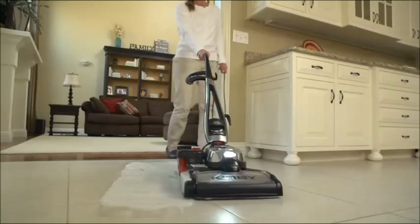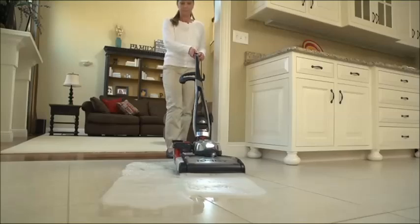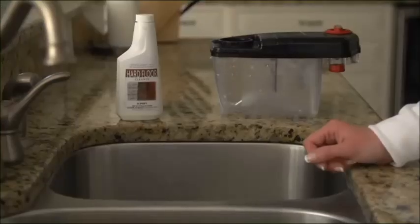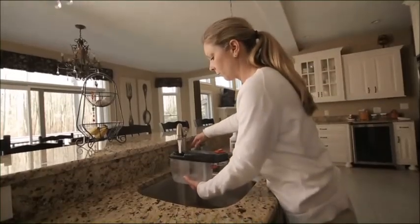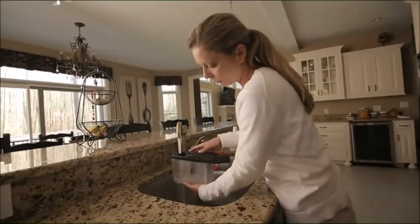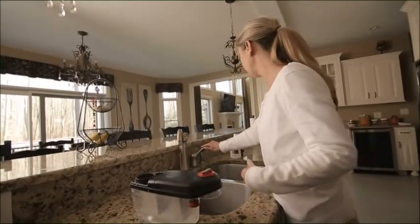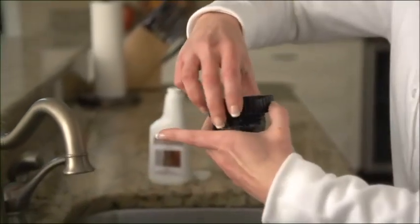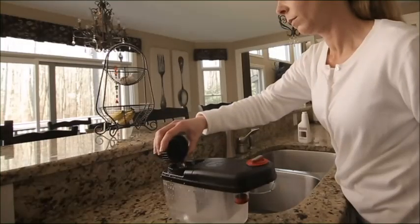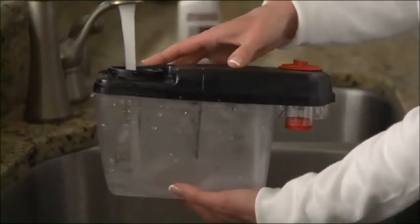For sealed floor surfaces such as tile or vinyl, the shampoo tank can be used to dispense cleaning solution on the floor instead of using the spray bottle. To prepare the cleaning solution, unscrew the large cup from the top of the shampoo tank. Fill the tank with water to the first line for small rooms and the third line for large rooms. Then add one capful of cleaning solution, using the cap from the shampoo tank to measure. When finished, replace the cup. One tank full of solution should clean an area about 10 feet by 12 feet. Larger areas may require refilling the tank.